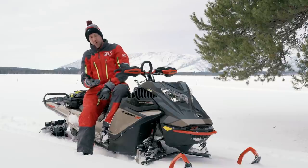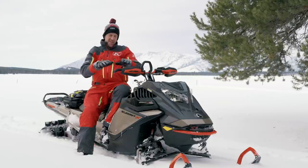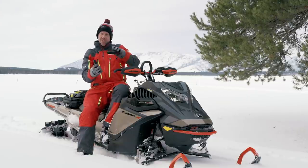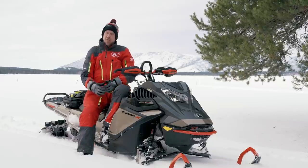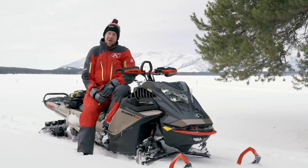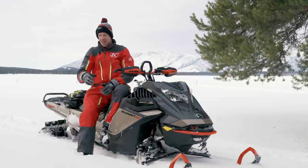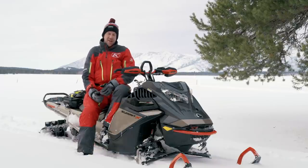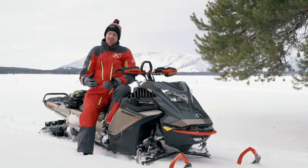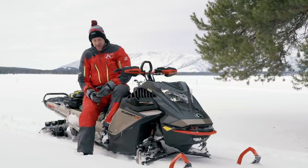Going narrower with the skis does a couple things for us in the mountains from what we saw today. First off, it brings things in — when you initiate a turn, everything just rolls over that much easier. So if you found this sled easy to ride, it just got easier. Tree riding, maneuvering, crossing creeks, and transitioning from side to side — everything about that got easier because it's narrower.